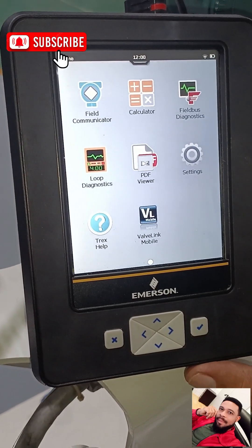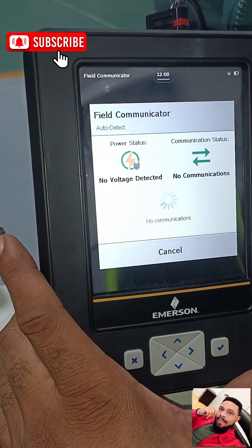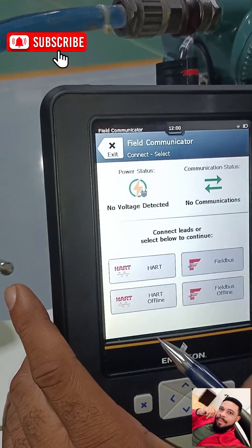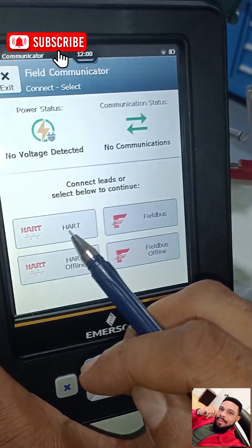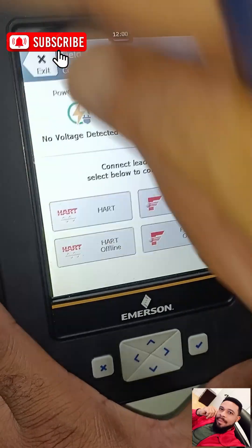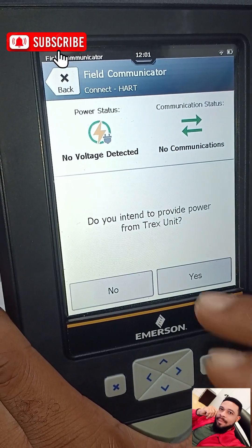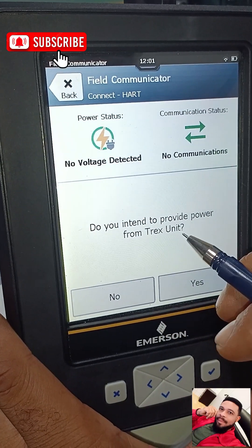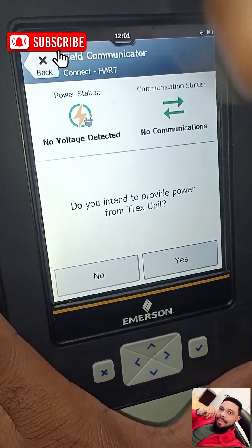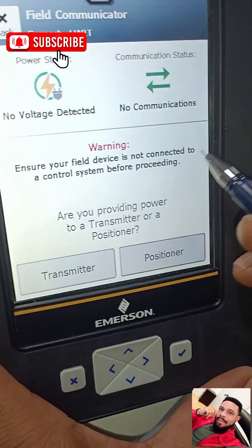We give it some time. Now it says 'No voltage detected, no communication.' We have options: HART, HART offline, Fieldbus, Fieldbus offline. Because this is a HART device, we click on HART. It asks: 'Do you intend to provide power from the Trex unit?' — meaning do you want to use this to power up the transmitter — so we say Yes.